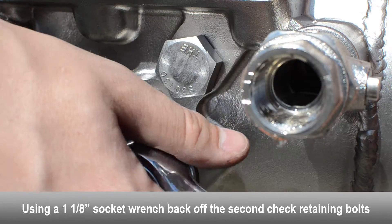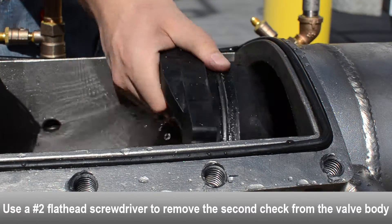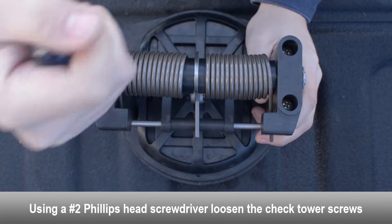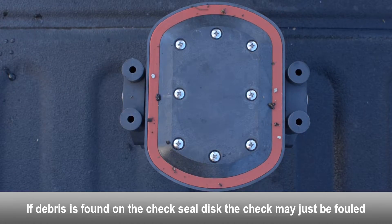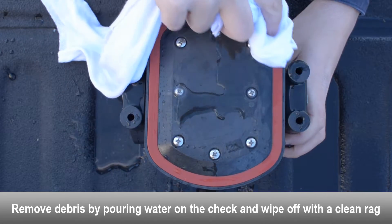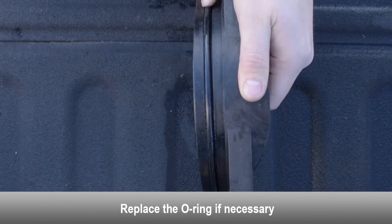To remove the second check, use a socket wrench to loosen the check retaining bolts on both sides of the body until flush with the inside of the valve. Use a flat head screwdriver to gently remove the second check from the valve body. Using a Phillips head screwdriver, loosen the tower screws and separate the tower assembly from the check seat. If debris is found on the check seal disc, the check may just be fouled. Clean the debris off using a rag and water. Examine the seat for debris or damage. Examine the seat o-ring for damage and debris; replace if necessary.